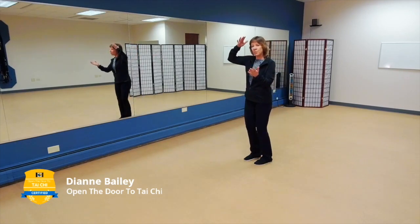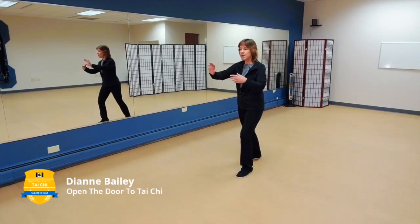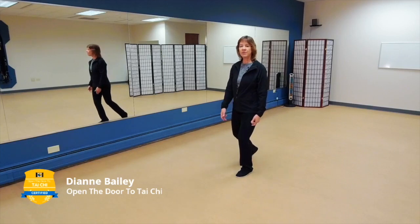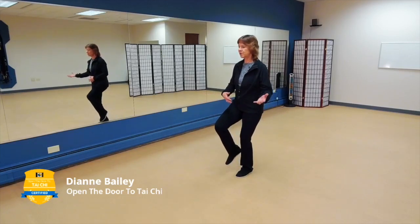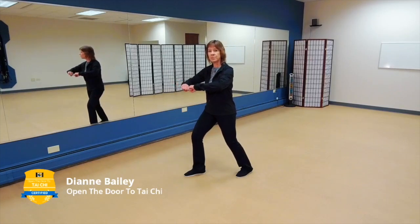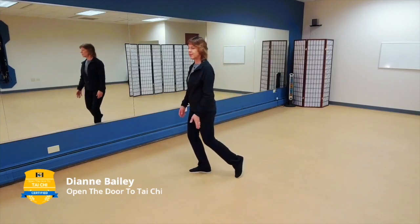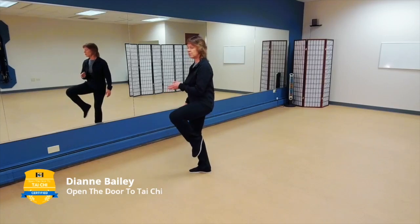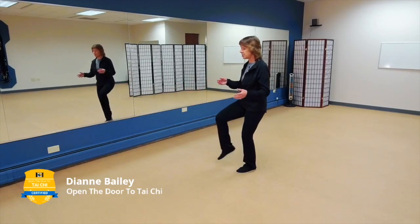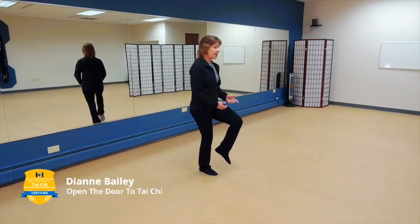From your single whip, step up with the right foot bringing weight to the right, then step out left into high pat on horse. Rock back bringing your weight to the right, bring your weight all the way to the left, let the right leg become completely empty, lift from your dan tien, kick smash, lower your center of gravity, and box the ears. Then rock back bringing weight to the right, let the left leg become completely empty, and kick straight down the line. In the 24 form after kick smash and box the ears we kick left by turning over the left shoulder.